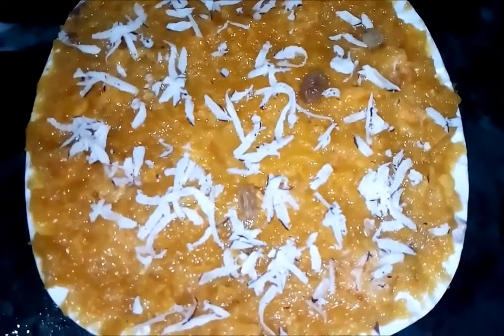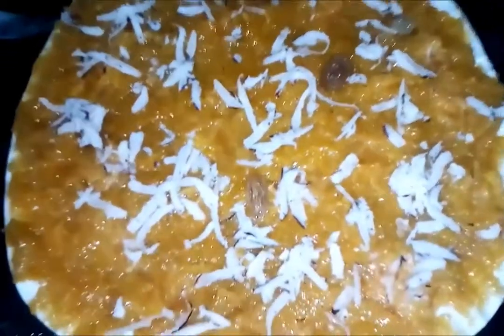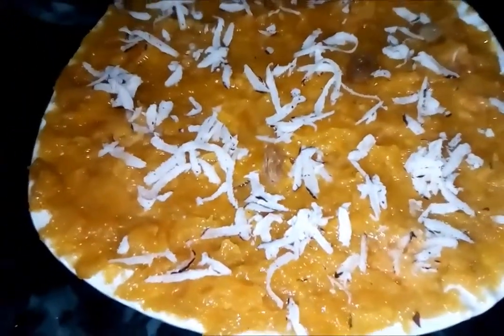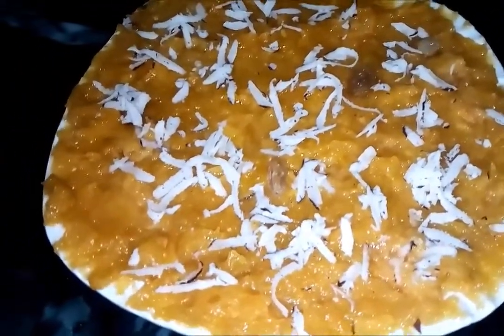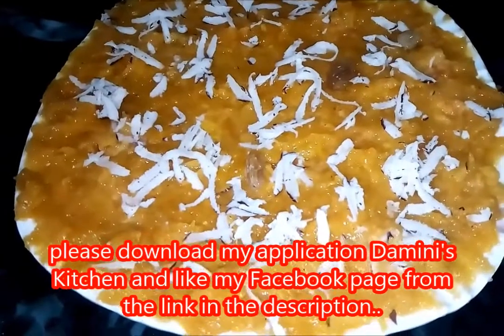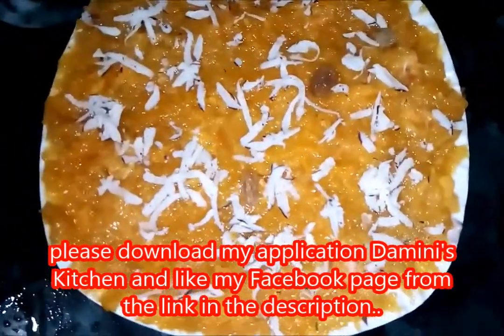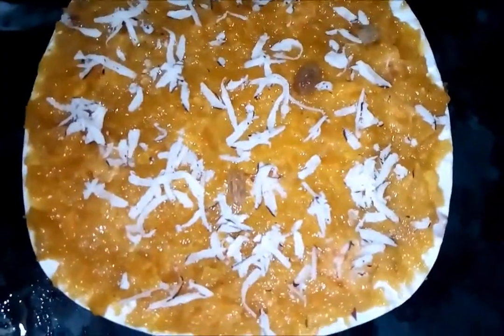I have also given some important links to buy some products from Amazon, so if you want to buy something from Amazon you can refer those links. Before starting this video please subscribe to my channel — I am requesting you. Let's start making it, and please watch the video till the end.